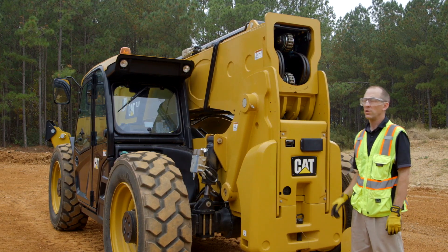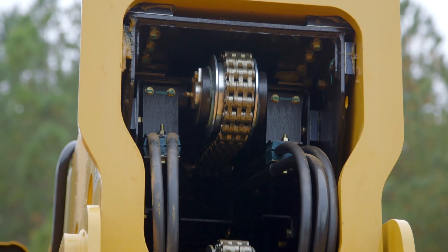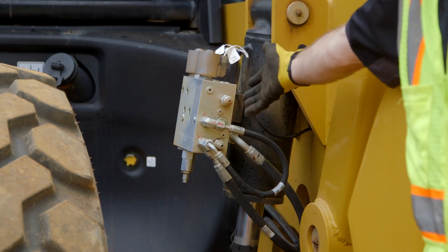Every 250 hours, you need to check your wear pads and your chains at the rear and the front of the boom to make sure there aren't any adjustments required. You also need to check your rear axle stabilization system to make sure it's performing correctly.